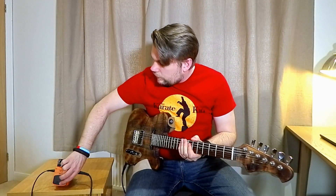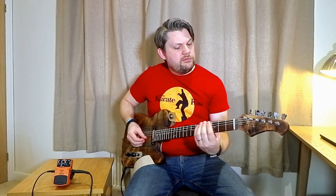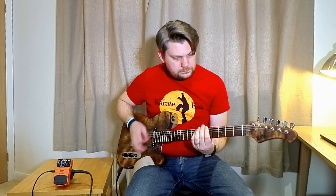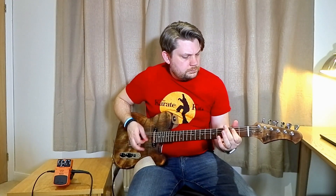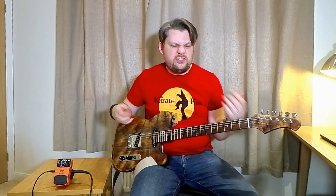We are going to go on to setting one of the Superfuzz, everything at 12. So this is quite an open fuzz, kind of a 60s fuzz.